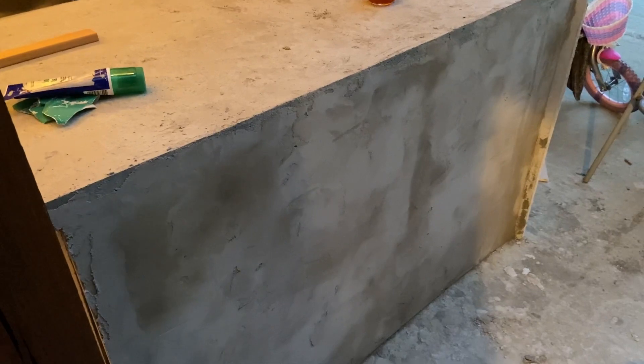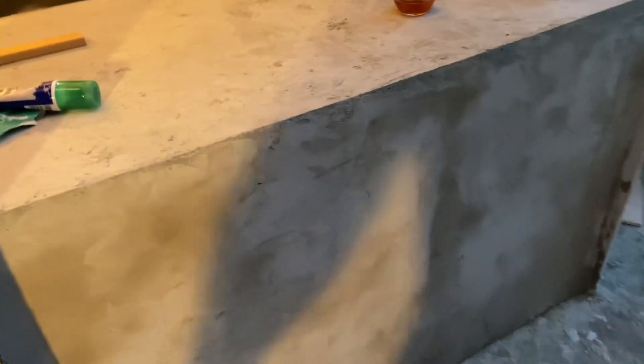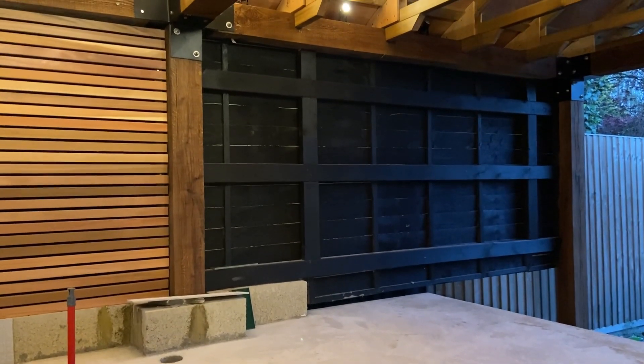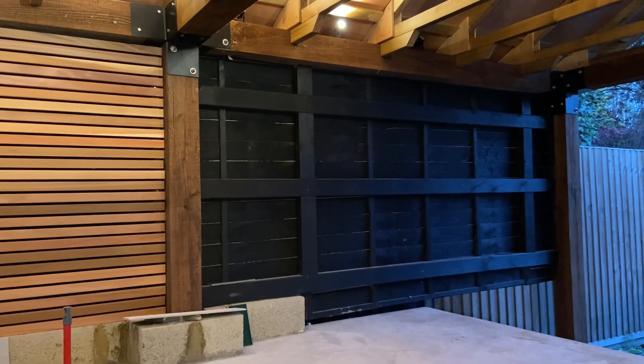I made an absolute hash of this — I just didn't have enough of the mix, so I'm going to have to do another coat to get it smooth. The next stage is to get the cedar on there and under here as well.